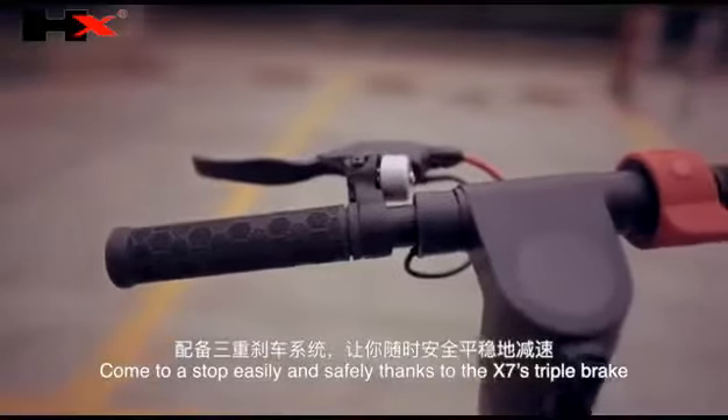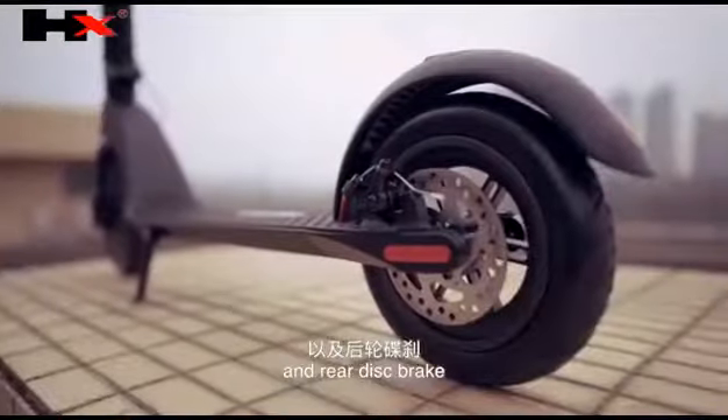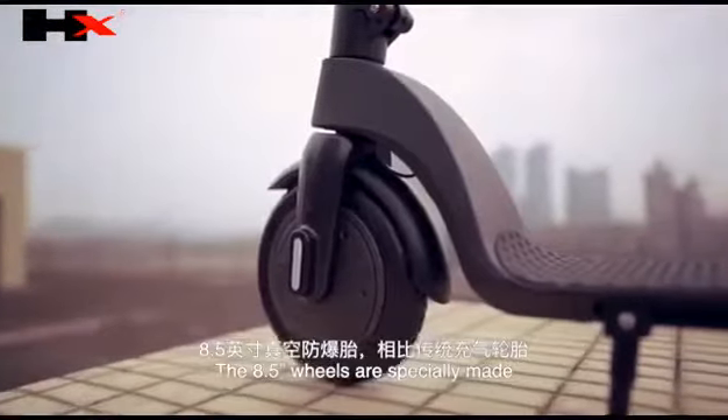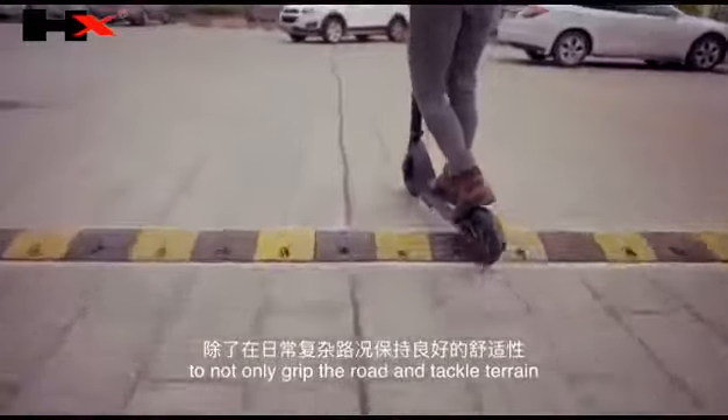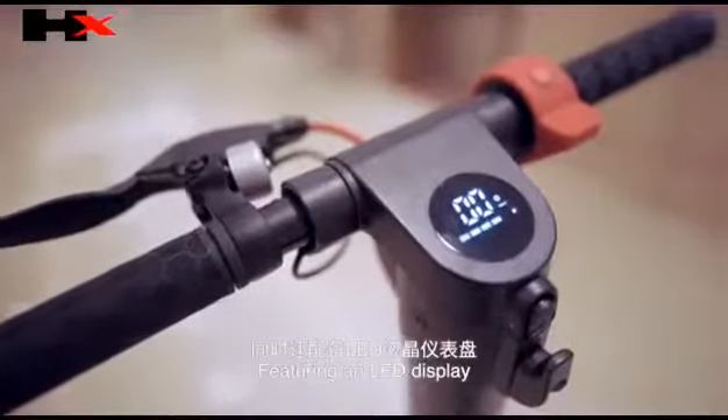The X7 reaches speeds of up to 25 kilometers per hour whilst maintaining safety. Come to a stop easily and safely thanks to the X7's triple brake system: foot brake, front EBS brake, and rear disc brake. The 8.5-inch wheels are specially made to grip the road, tackle terrain, and minimize the risk of punctures.